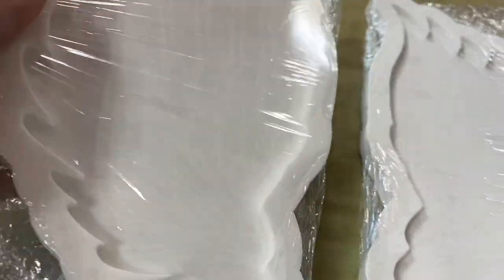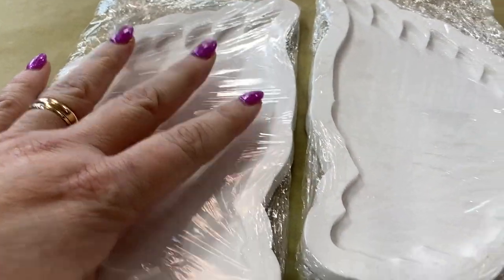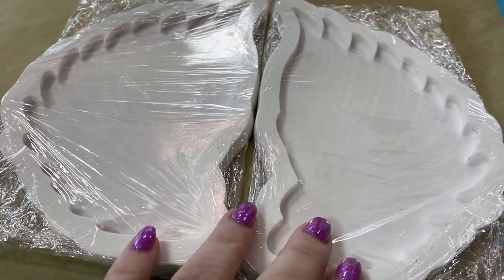Today I'm going to play with some angel molds. These are actually really pretty and they have a very slight pattern in them, so let's open this up, fill it up with some resin, and have some magic time.